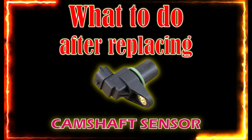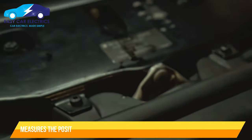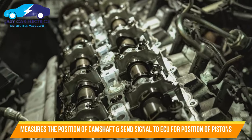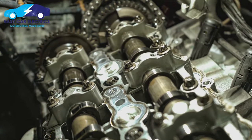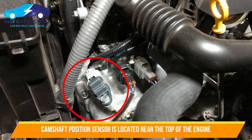What to do after replacing camshaft sensor. The camshaft position sensor is an electronic sensor which measures the position of the camshaft and sends electrical signals to the car computer to determine the position of the engine cylinder's piston to be operated. The camshaft position sensor is usually located near the top of the engine.